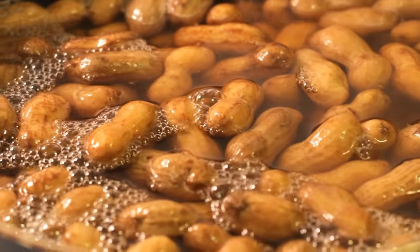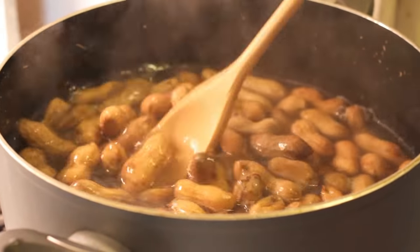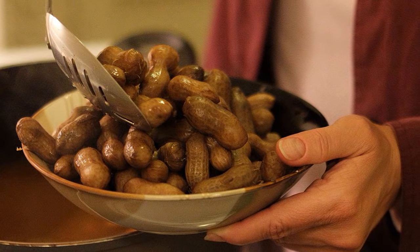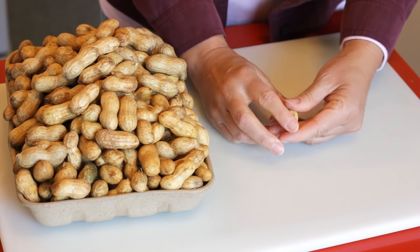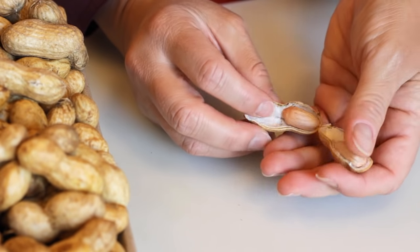Look how lucky I am! Camera Girl is going to boil up some peanuts. I like boiled peanuts, I just don't make them myself. She makes them, her family makes them. They're too much work, it takes too much time. They have a great flavor, it's a nice snack. Once you start eating them, it's hard to stop.